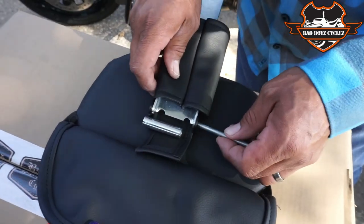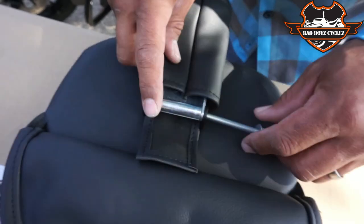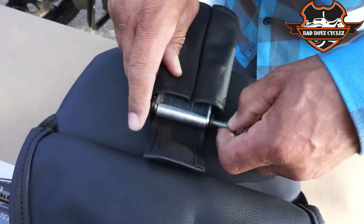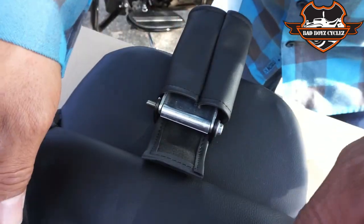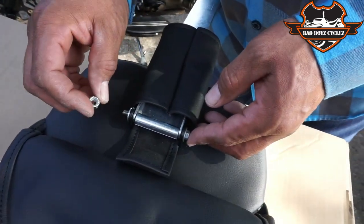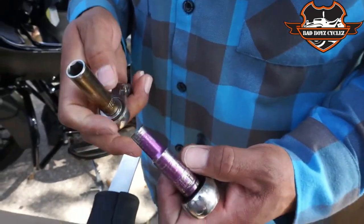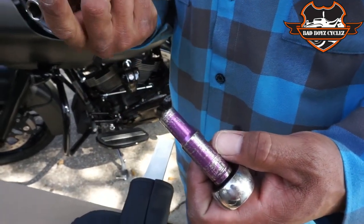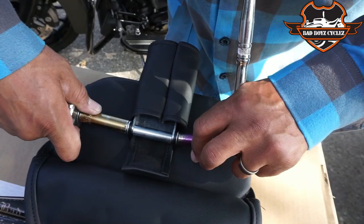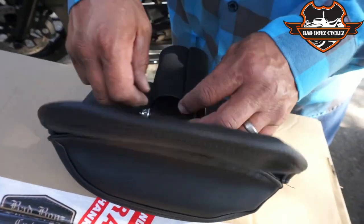Slide that into there, put the sleeve in, then the flat washer and lock nut — the nylon lock nut. This is a 10 millimeter, and this is a seven-sixteenths. Tighten it down like that. Then take your leather cover and just go back over the top — gives you protection just like that.